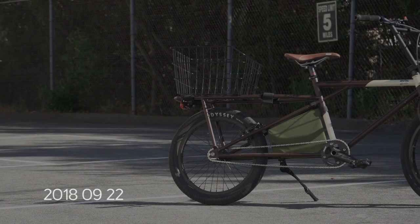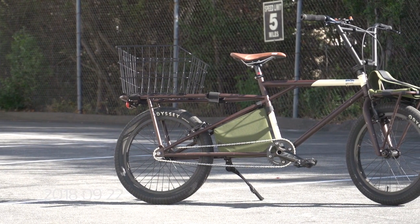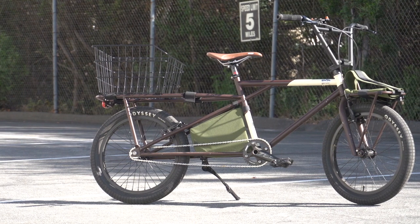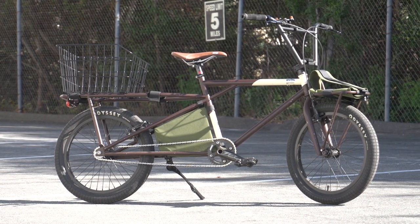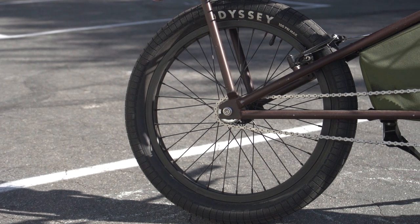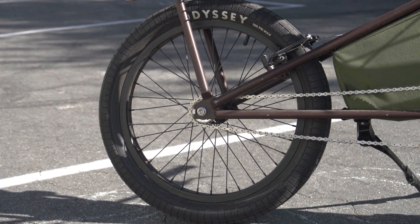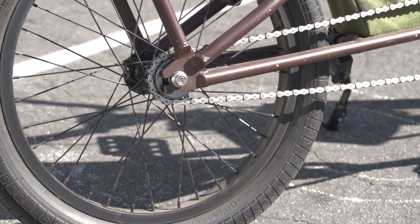After I built this bike, the first thing I noticed was how smooth it rides. I can say that after a year of riding it, it still rides as smooth as its first day. I attribute this to the bike only having one gear, which means fewer moving parts and very low maintenance. In fact, I haven't done anything to this bike's drivetrain since building it. On that note, let's start off with the drivetrain.